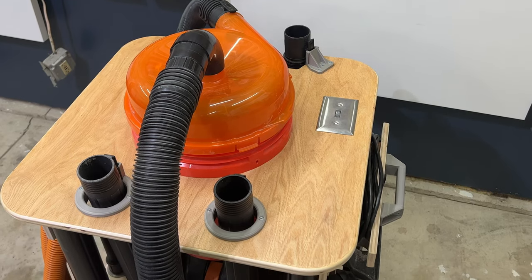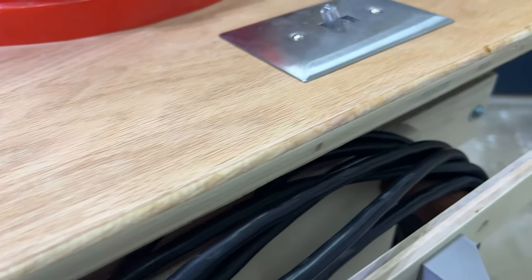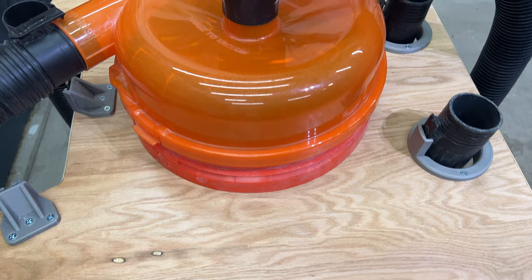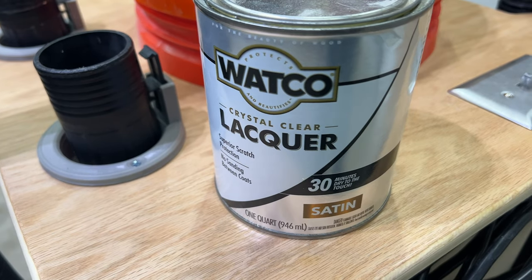The top is a 2-foot by 2-foot piece of 3/4-inch plywood. I added a rounded edge with my router to give it a more finished look, then sanded the top and finished it with a couple coats of Watco lacquer to give it a little protection.